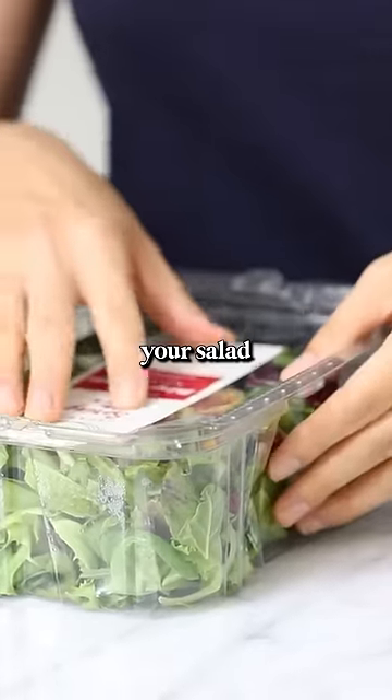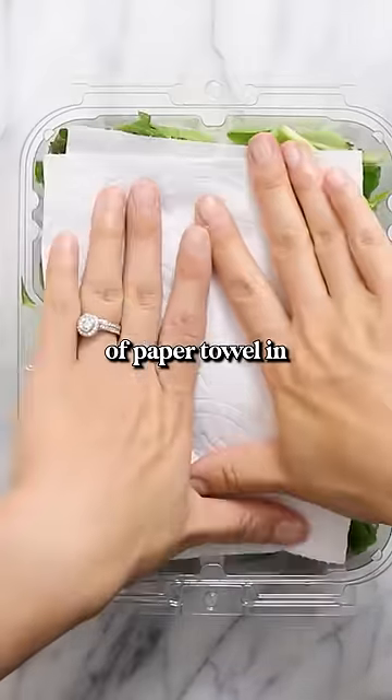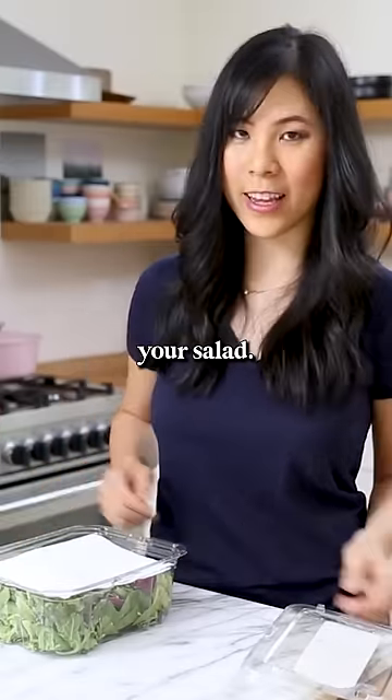The best way to preserve your salad is to simply put a piece of paper towel in, and the paper towel will wick away all the moisture that would otherwise spoil your salad.